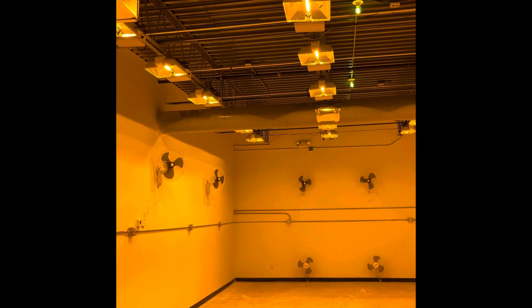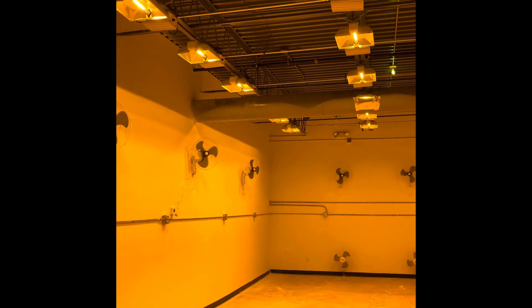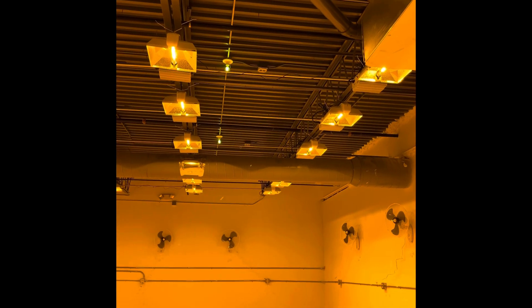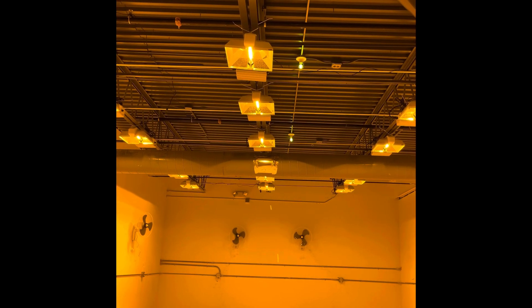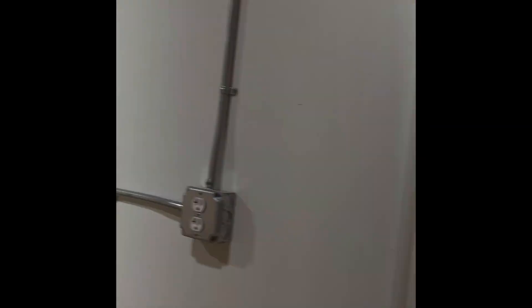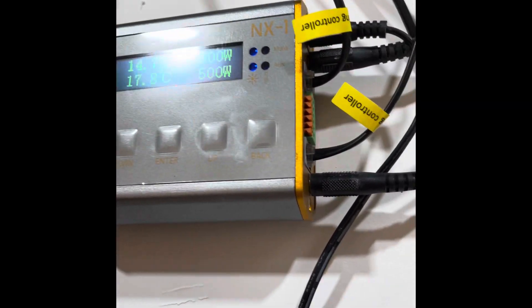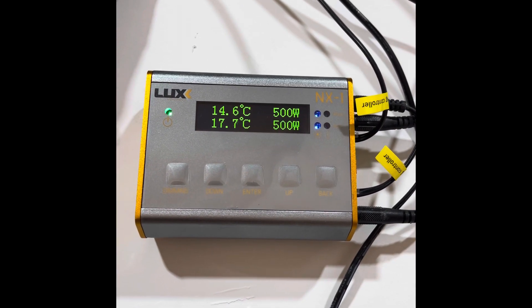What's up everyone, Volcano Electrical Service. We're going to see today how to do a daisy chain between lights. This is a Lux Lighting 1000 double-ended 240 volt. Over here we have the controller — this is the light controller and sensor controller.